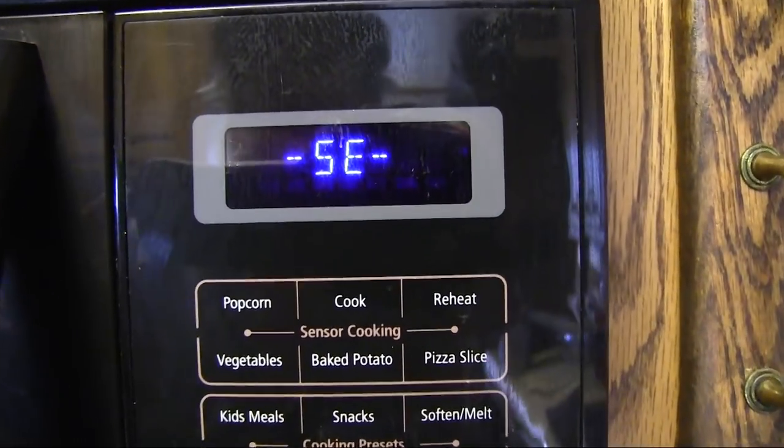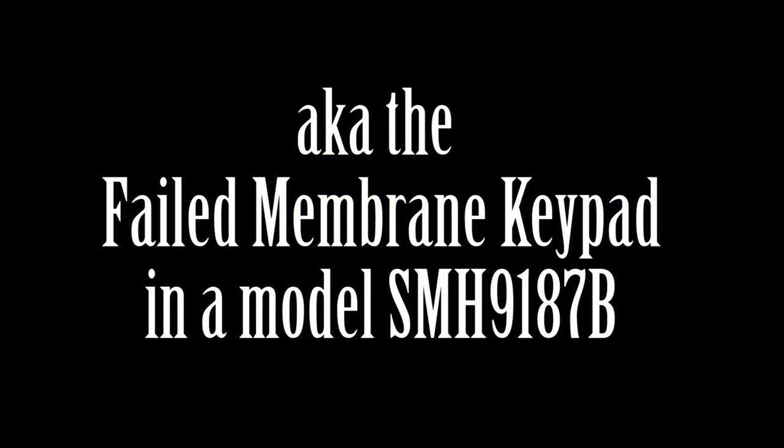I wasn't sure if I wanted to buy a new microwave or to pay to fix this one. As I researched it, I found people who claimed to have fixed it themselves by cleaning a few contact points in the unit. I figured I'd give it a try. As I'll show you, this worked for me. It took me about 15 or 20 minutes to fix it, and it's holding almost a month later.